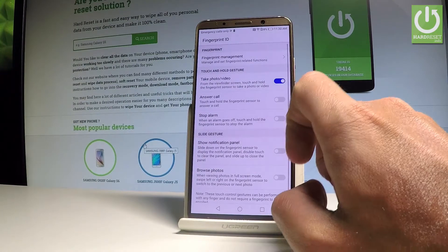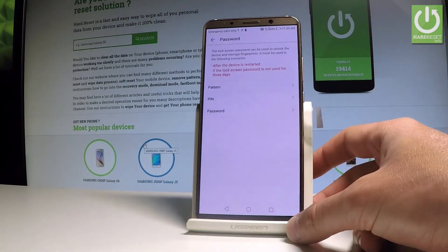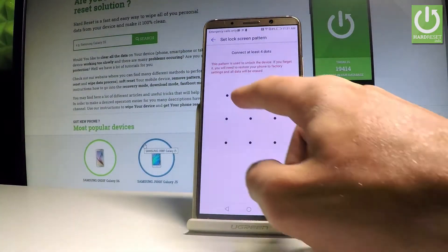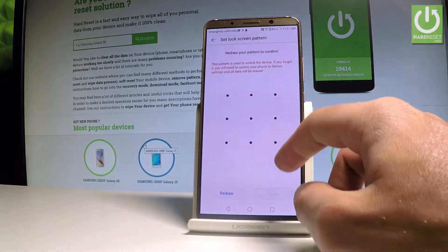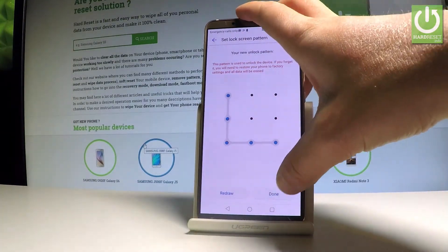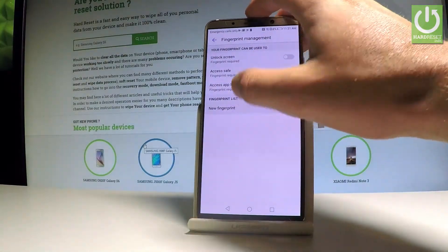Choose Fingerprint Management. Before you add a fingerprint, you need to choose one of the backup screen lock styles — you need to select pattern, PIN, or password. In my case, let me choose pattern. Draw your unlock pattern, then tap done. Now you can add a fingerprint, so let's choose New Fingerprint.